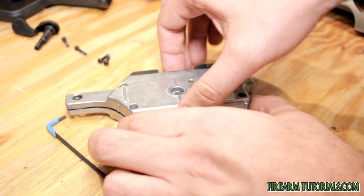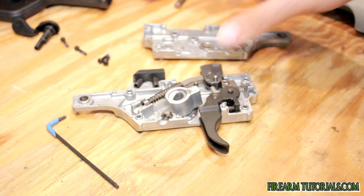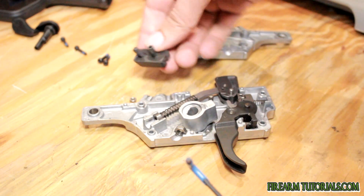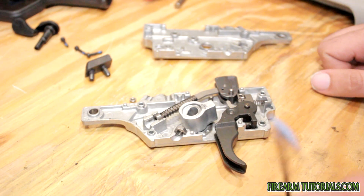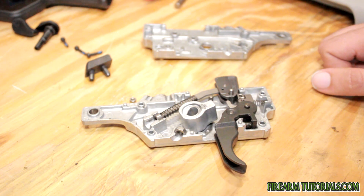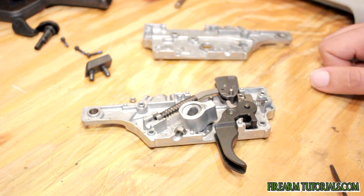Now that we've got the screws off, just open her up. There are a couple things in here — this plastic bumper pad thing will probably come out on you, so make sure you have that back in there when you reassemble it. This nut is the other end of the screw we took out to hold the grip in, so make sure you have this in here when you go to reassemble it and make sure it's in the proper orientation or you'll have trouble putting the other side back on.